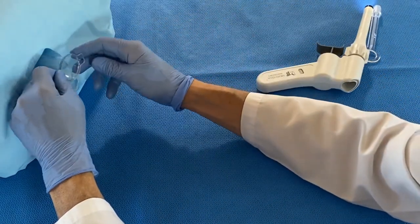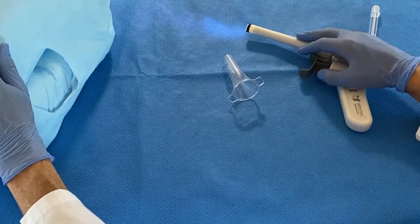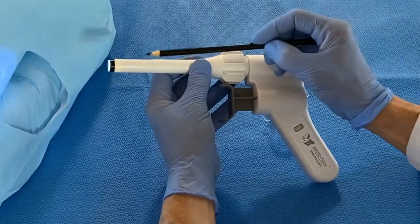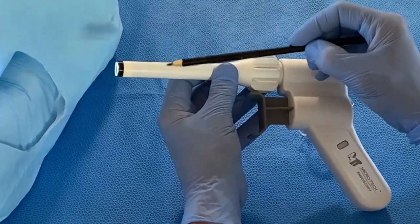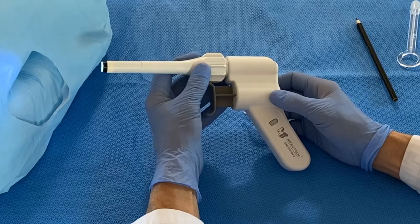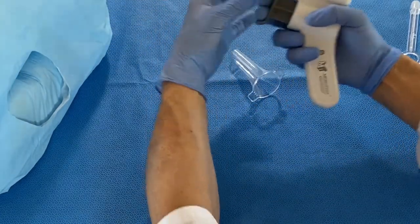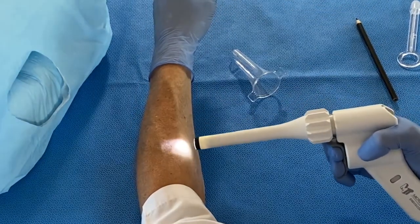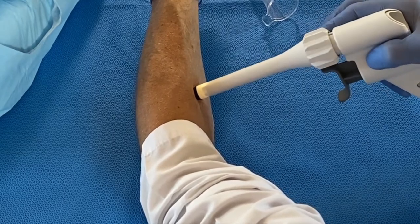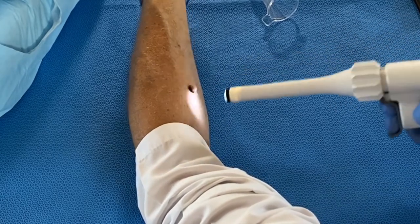Then remove the anoscope and perform rectal examination to document proper band placement. If you would like to ligate blindly, you can use the groove on the outer tube as a guide for band placement. Pull the trigger to create suction, approximate at the desired location, release the trigger to suction the tissue in, and rotate the outer tube 180 degrees to release the band. Repeat as needed.